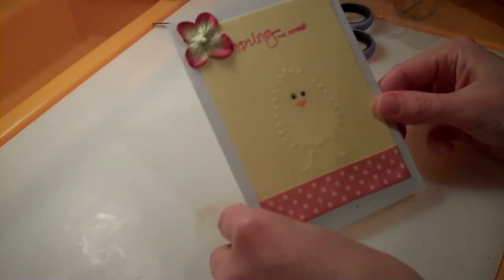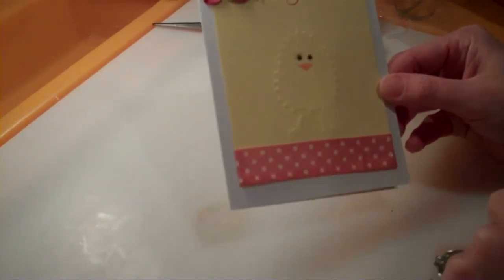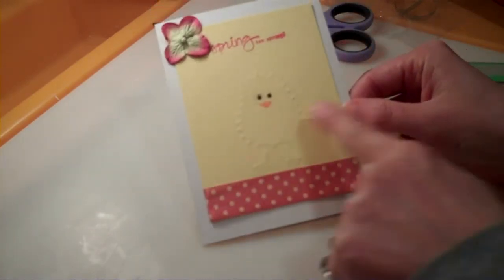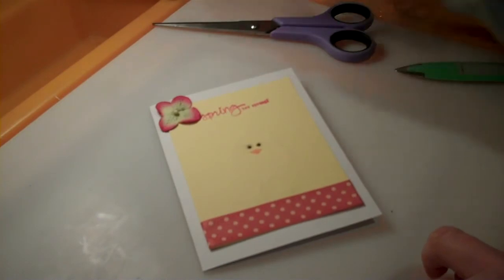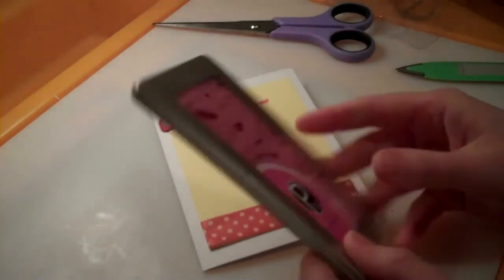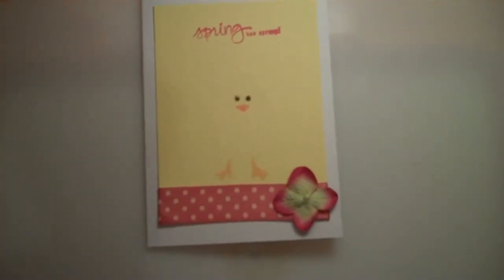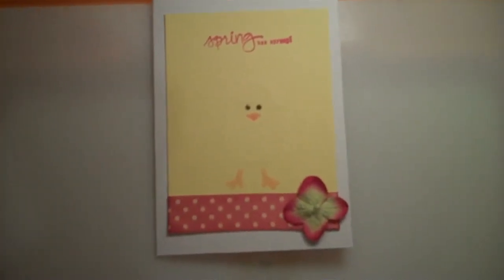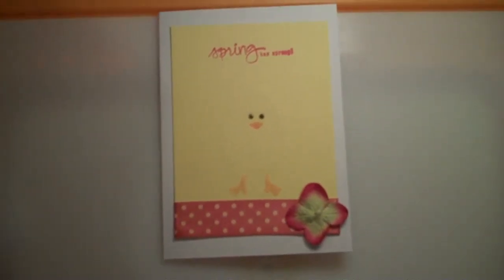That's it — easy, simple card, and you've embossed your image. Now you've got more than one use for these cute little stencil sets. Here's the finished card. I decided to move the flower, and I added a little bit of orange to the little chicky's legs.